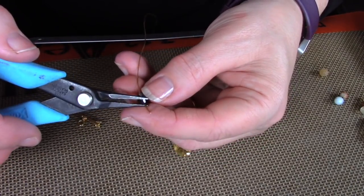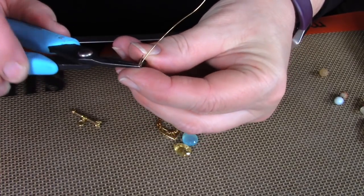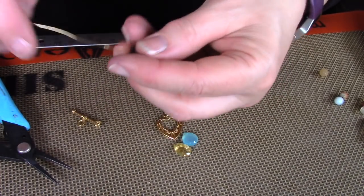I'm working with a 24 gauge wire, probably about a foot and a half. You could go down to a 26 gauge if you wanted — I wouldn't go much lower than that because it might be a little too flimsy. And you can go up to 22 to 20, whatever fits your bead.